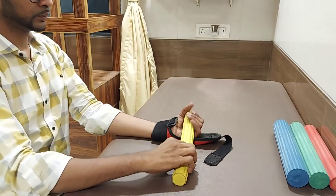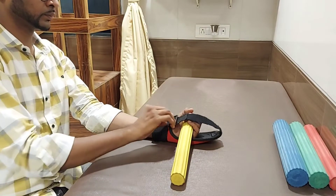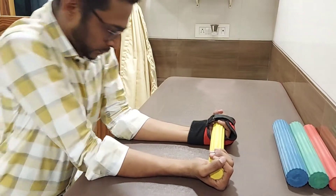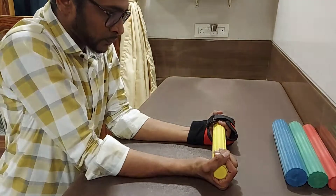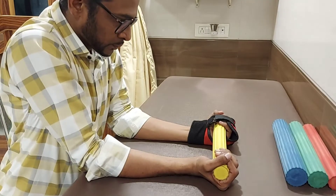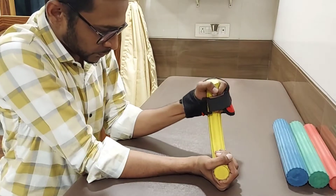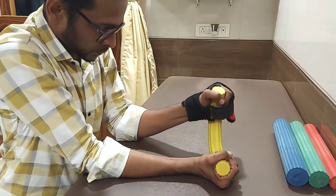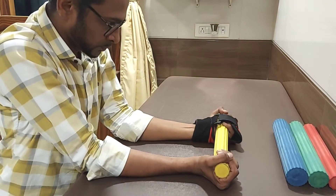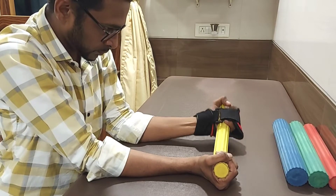Hold the flex bar at the ends with both your hands. Both your hands should be in a supinated position and the elbow should be supported. Now try to touch your left thumb to your right thumb. Remember: do not lift your left elbow, do not bend towards your right side — your body should be straight.